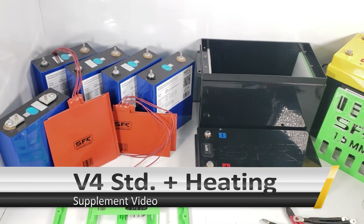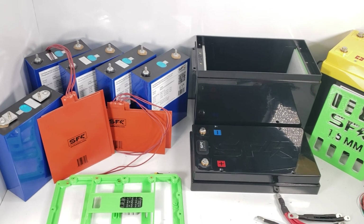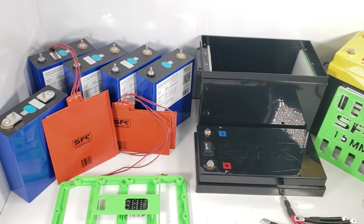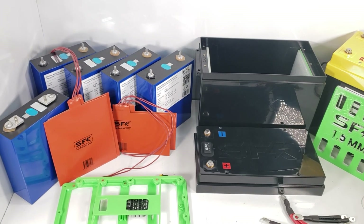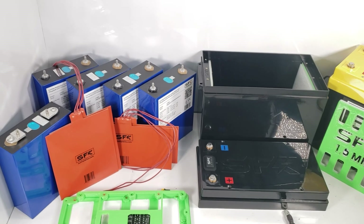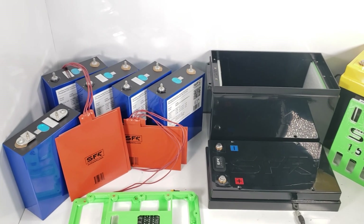In today's video, we're discussing the standard edition plus heating. This is not a full video — it's meant to be a supplement to the V4 standard edition video. We're going to cover the different options available in the heating edition. With the small changes that come with heating, we'll cover those here, but for the full build you'll follow the same steps as the standard edition. The one exception is that this edition has heating pads that need to be plugged in.